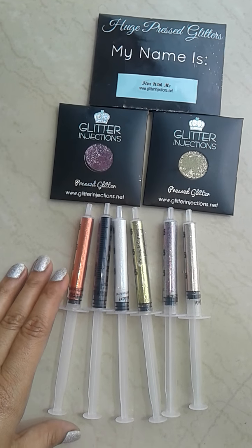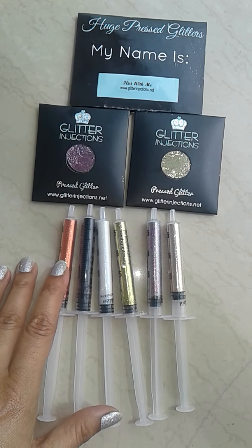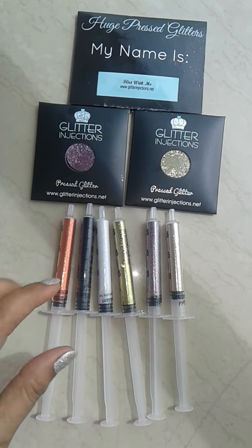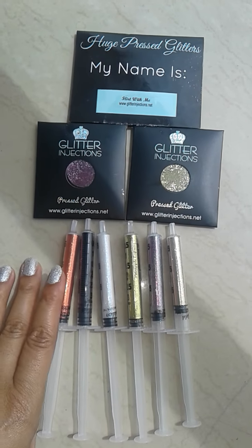Everyone, my name is Anu and this is my first video on YouTube. I hope you like it. This video is a review on glitter injections that I have bought from the website Glitter Injections. I'm super excited and I'm so happy to have them in my makeup collection.